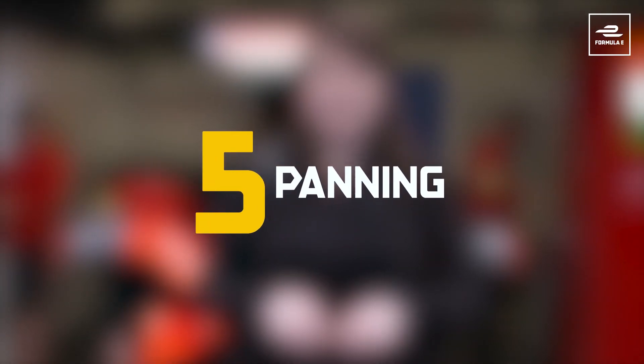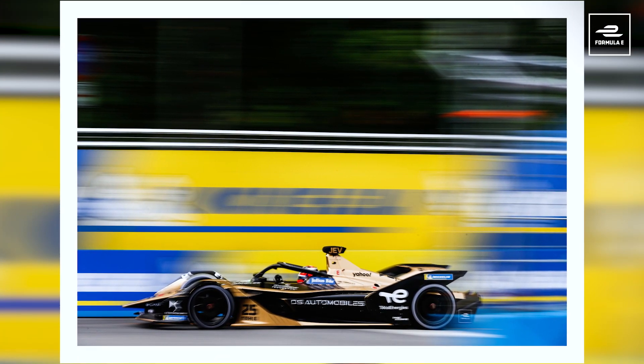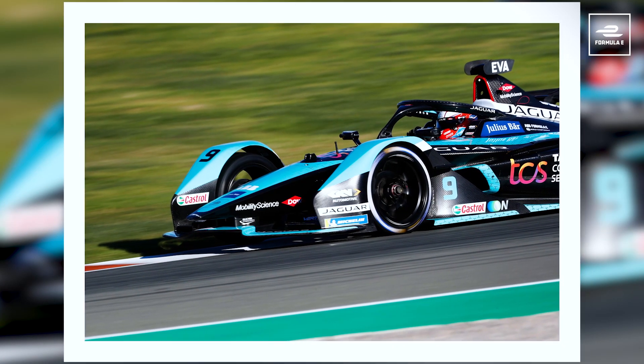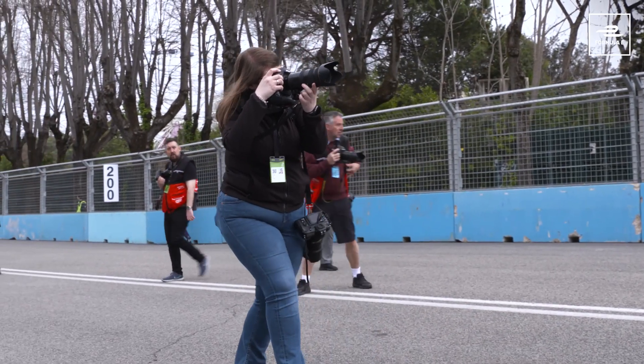Panning is probably the subject I get the most questions about — how do you put so much speed into a singular image? The answer is really just practice. There are fancy cameras that help you lock onto your subject, but if you haven't practiced, it's going to be a lot harder. The best thing to do is practice, and follow through after the shot — take the one shot, follow through nice and smooth where the car is going. You'll get there with a little patience. It's tricky at first, but once you can do it, it becomes natural.